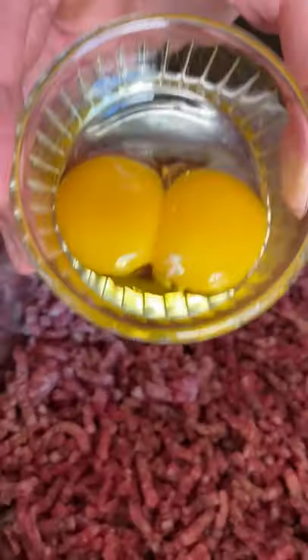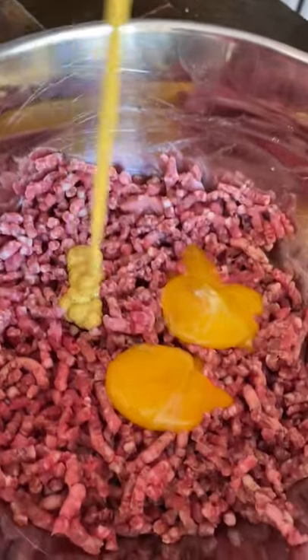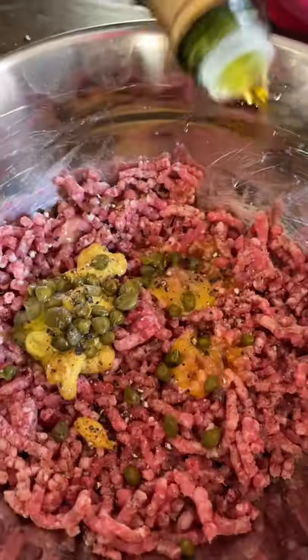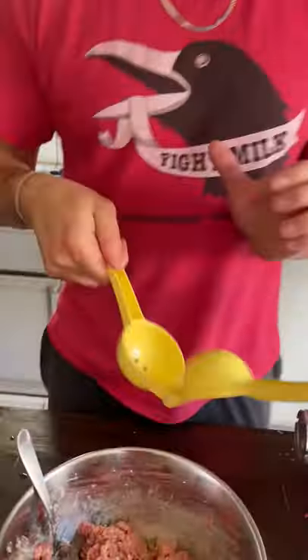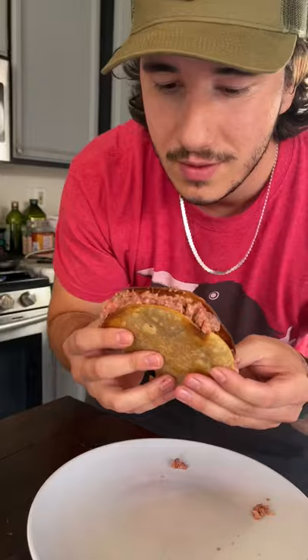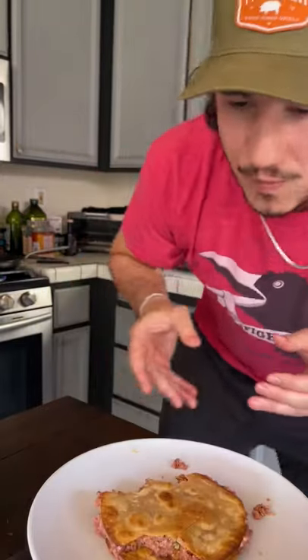Then go ahead and throw some egg yolks in there, dijon, salt, capers, pepper, oil — yes, we're making a steak tartar burger. Mix it up, add some lemon, the juiciest lemon you've ever seen, throw it between two crispy tortillas and enjoy. Like and follow for more!